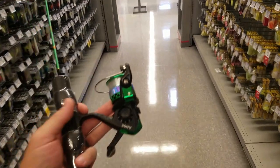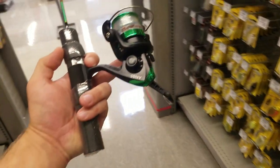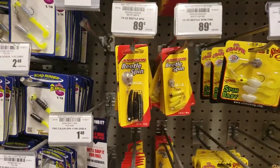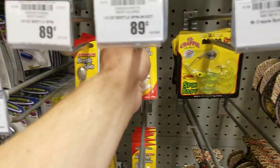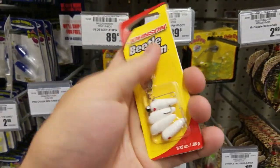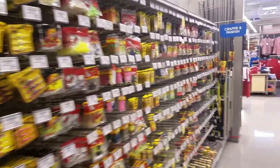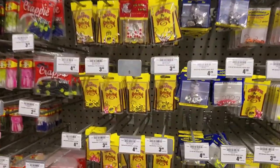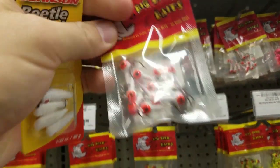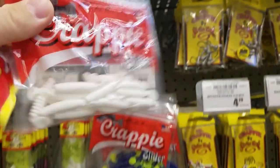We've got about six or seven bucks left before tax. Need to find some lures that could catch bass but aren't big enough to spook them. Some beetle spin action — black is normally a good color, white's a good color. This would be a good multi-species bait. I'm thinking the crappie section is gonna be where I find cheap small micro baits. Here's some cheap white jig heads — let's see if we can find something to put on them. There's crappie slider grubs — that might be perfect to go with the jig heads.